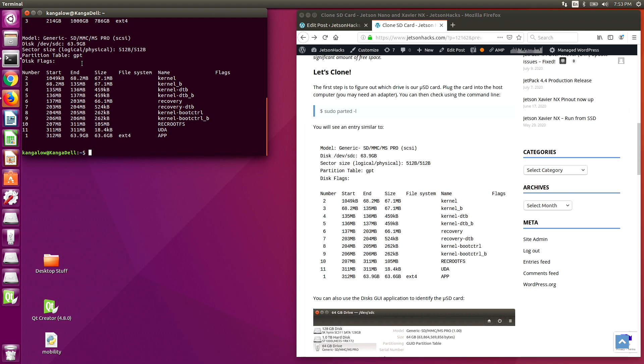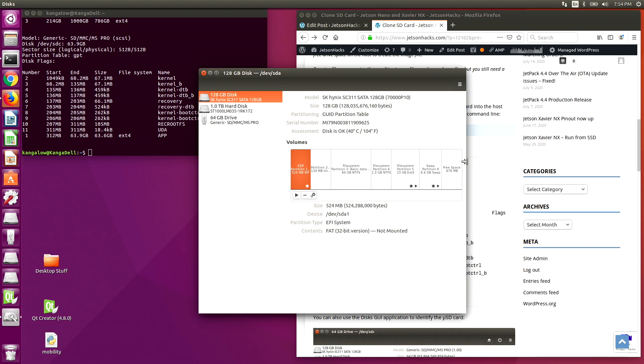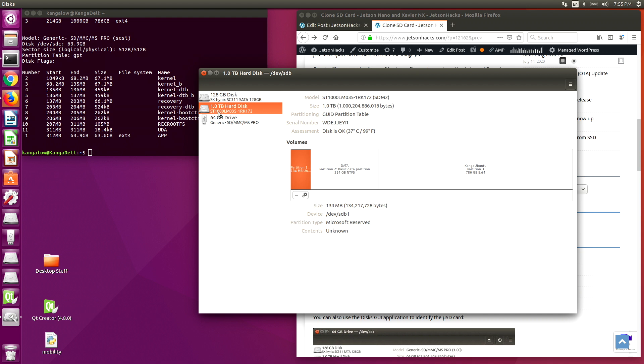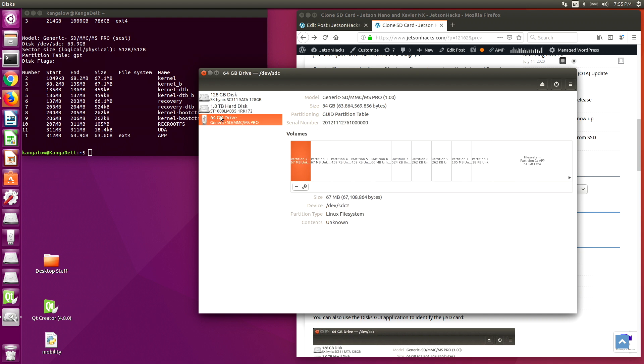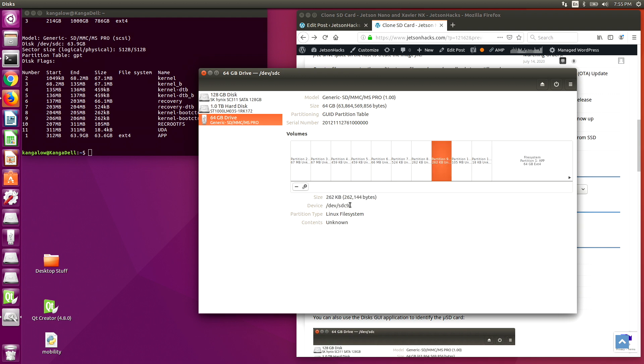We can also get the device name through the GUI. Let's open up our disks application. We can see our three drives: here's the first drive, and the second one, and then our SD card, which is masquerading as USB. We can see all of our partitions, and here's the app partition which holds our root fs. Our device name is slash dev slash sdc. The one indicates a partition. Because we are referring to the entire SD card, we do not use a partition number — we only need slash dev slash sdc.